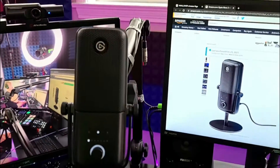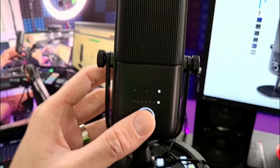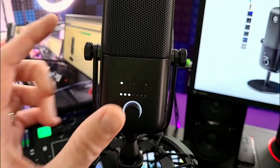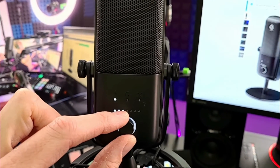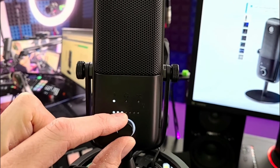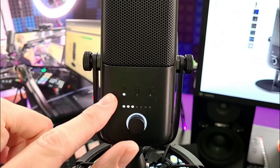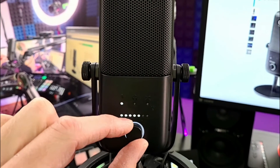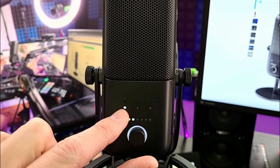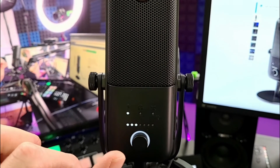Once you do that, let's talk about these different modes. When you press the button on the front of the microphone — the volume button — it allows you to adjust the different volumes and levels. When you have the microphone icon, you can turn it up or down, which will literally adjust the microphone volume digitally on the mic, which is great.